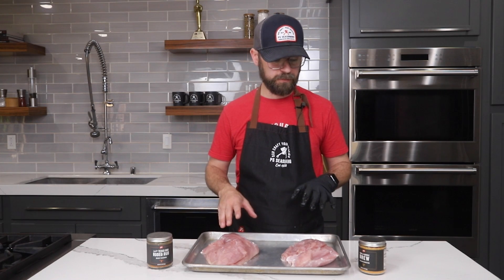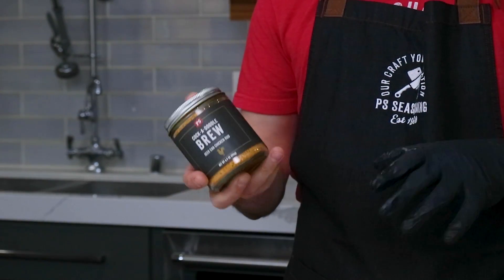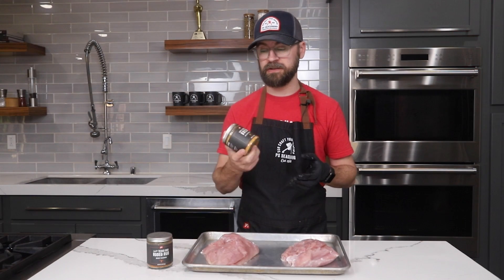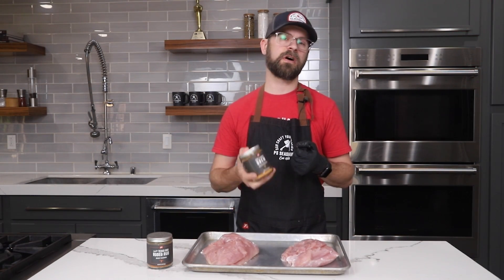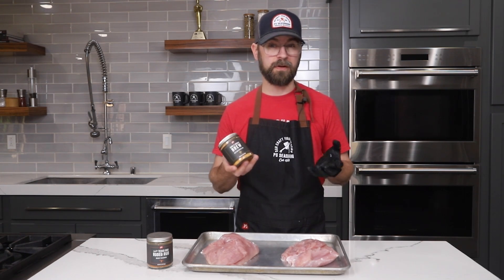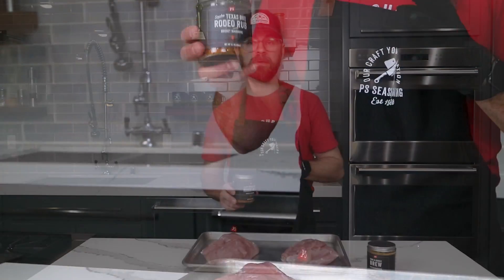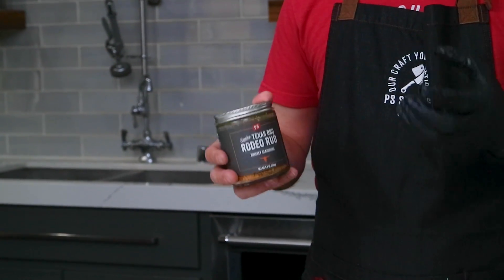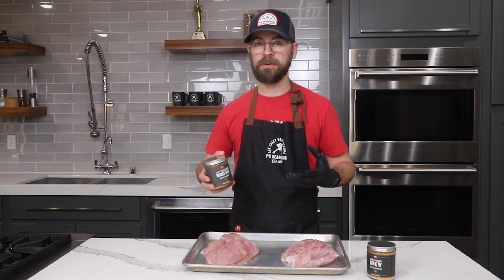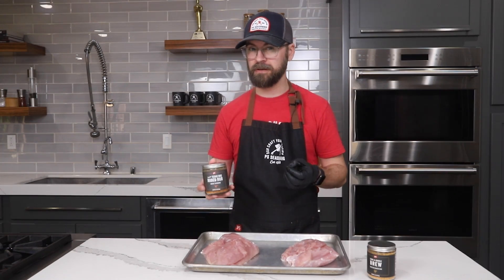For our seasoning on these two turkey breasts, I'm going with two different kinds with wildly different flavor profiles. The first is Cockadoodle Brew Beer Can Chicken Rub — great for pairing with poultry, with notes of honey, brown sugar, salt, pepper, and garlic. This will be a classic flavor profile for our smoked turkey breast. For the other one, we're going to use our Rodeo Rub, originally designed for beef, but it plays really well with turkey breast. Turkey breast is very malleable and takes on lots of different flavors. The Rodeo Rub will be a little smokier with some heat but still has a good amount of sweetness.